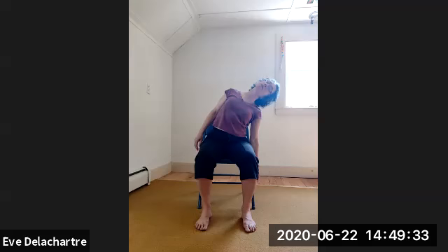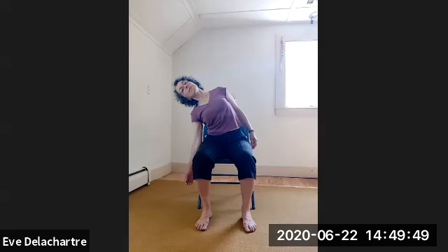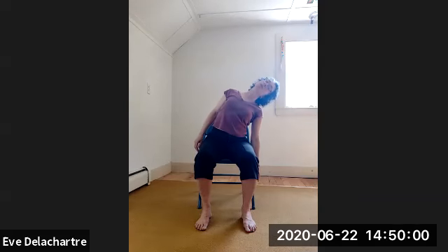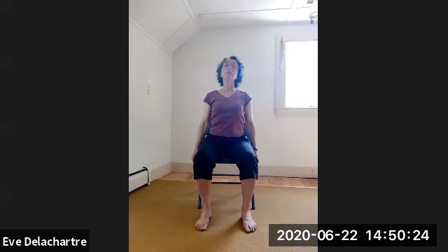Exhale — slowly curve your spine to the right, and be mindful that you don't get in pain or dizzy. Inhale up. Exhale — curve to the left. Inhale up. One more time: exhale curve to the right, feel the left side of the neck stretching. Inhale up. Exhale — curve to the left, lean your head to the left, stretching the right side of the neck. Inhale up. Stay with the spine vertical, hands on your legs.